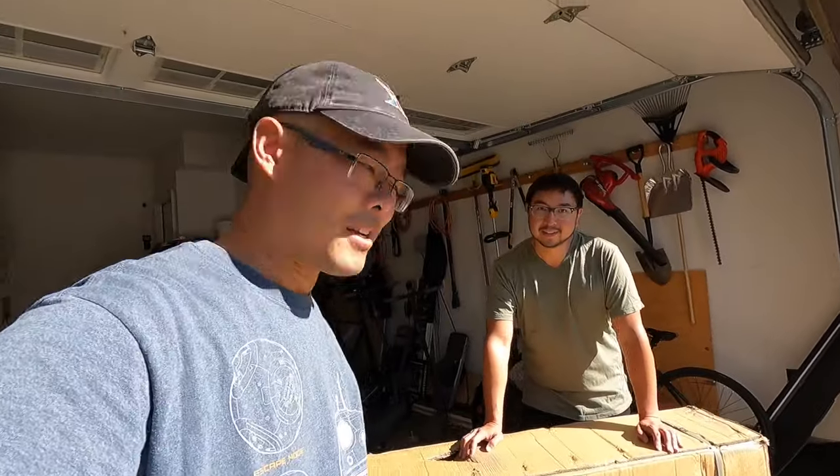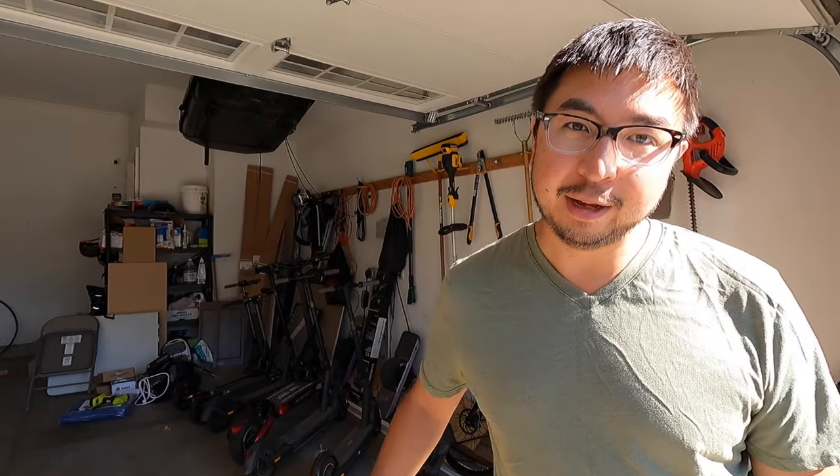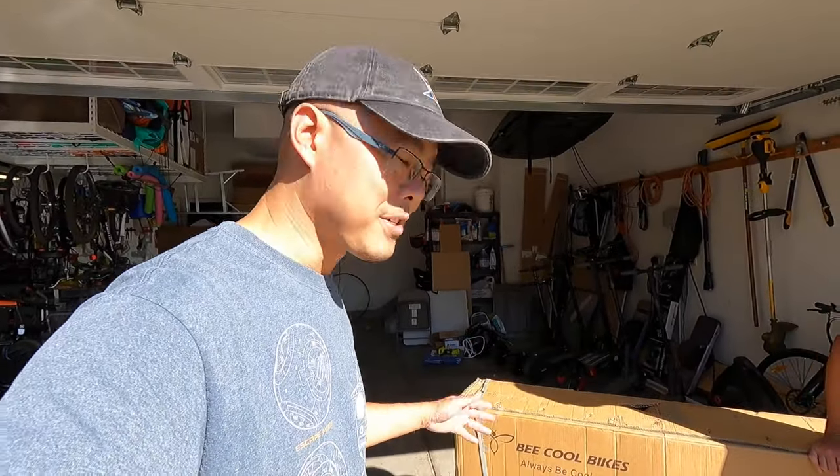Today we're going to be unboxing a new bike called the Be Cool Adventurer. It's a full suspension e-bike with 26 by 4 inch fat tires. The rear suspension has 180 millimeters of travel, so it's almost like a true downhill mountain bike. Thanks to the folks over at Be Cool Bikes for sending this to us so we can unbox it and test it.